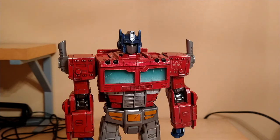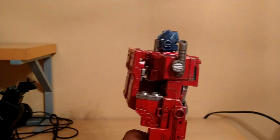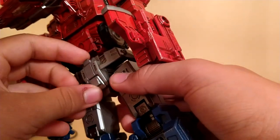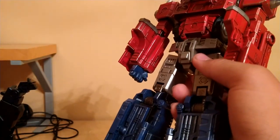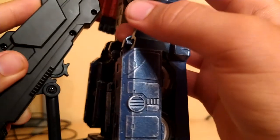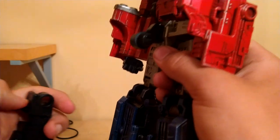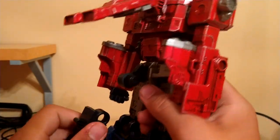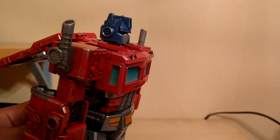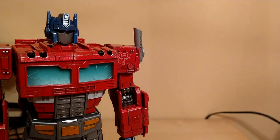One more thing I want to go over is how to attach him to the stand. You just have to turn him around, lift this up to get a bit more clearance, then remove this butt plate. I know it's a bit odd, but most figures connect to stands just like this — and it does the job pretty well. Looks incredible.